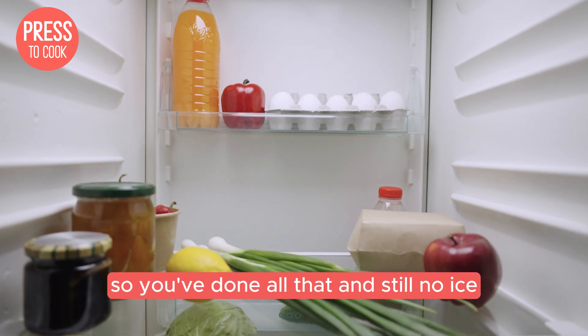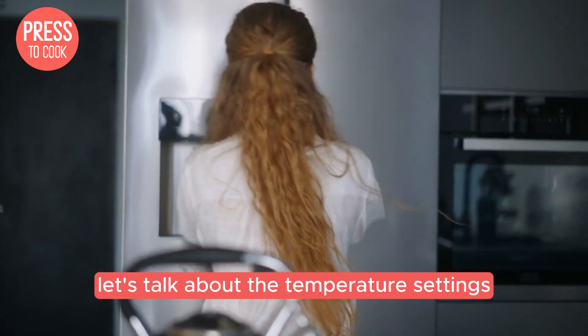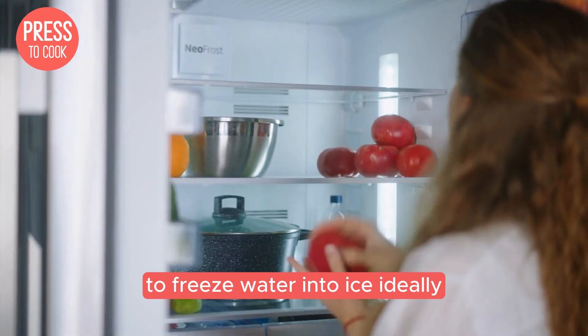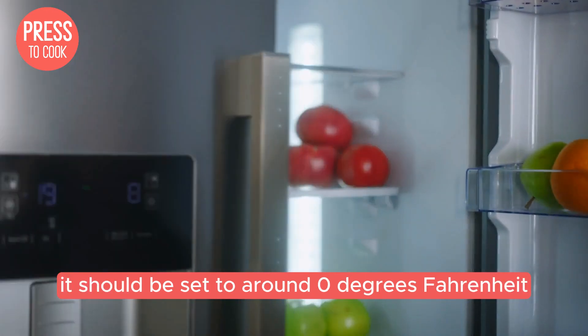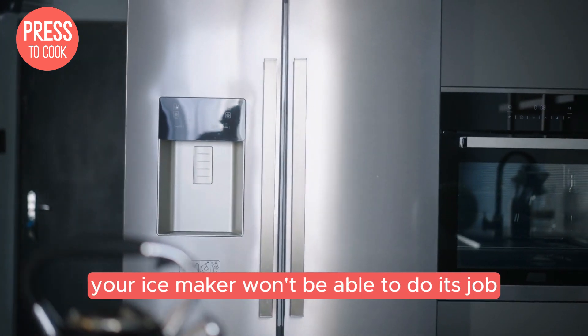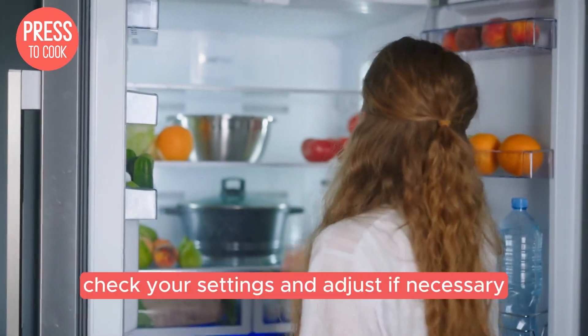If you've done all that and still no ice, let's talk about the temperature settings. Your freezer needs to be cold enough to freeze water into ice. Ideally it should be set to around 0 degrees Fahrenheit, or minus 18 degrees Celsius. If it's too warm, your ice maker won't be able to do its job. Check your settings and adjust if necessary.